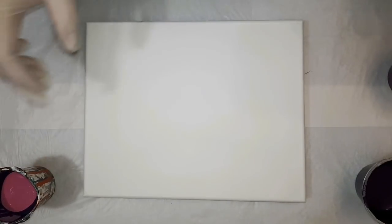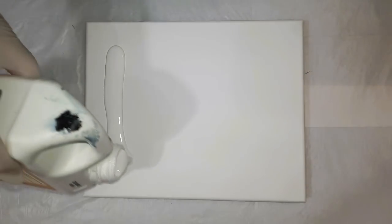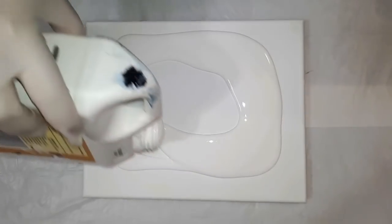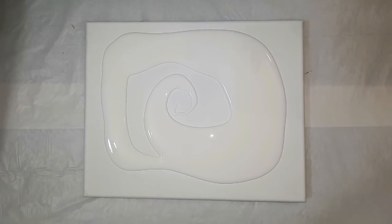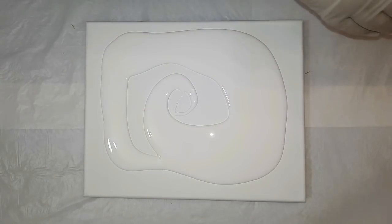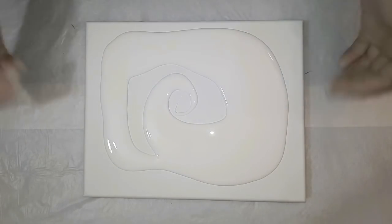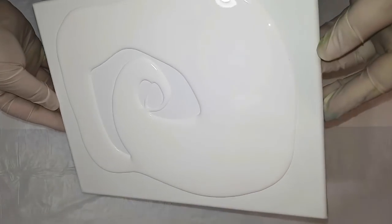I'm going to coat the canvas with the white house paint mixture just for a nice flow of the swirl, because if the surface is wet it actually gives less tension and allows it to flow a lot easier without rolling over itself.